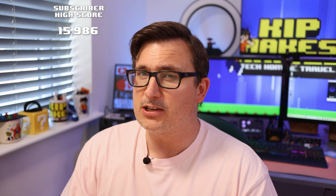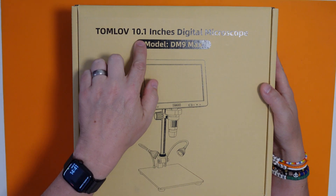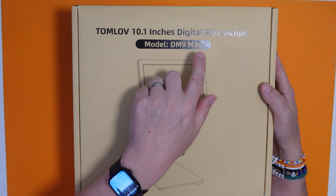Welcome to the channel if it's your first time here and welcome back if it's not. In today's video we're going to be going under the microscope - literally! With this - the Tomlove 10.1 inch digital microscope, model DM9 Max.